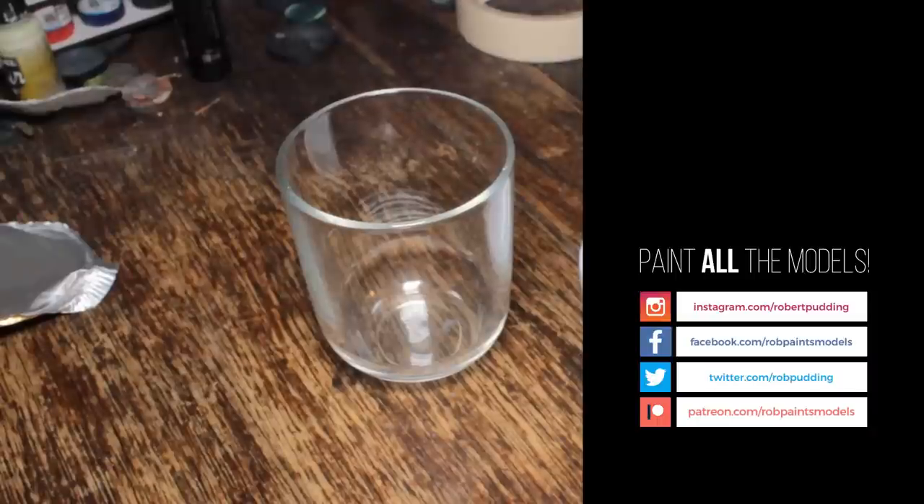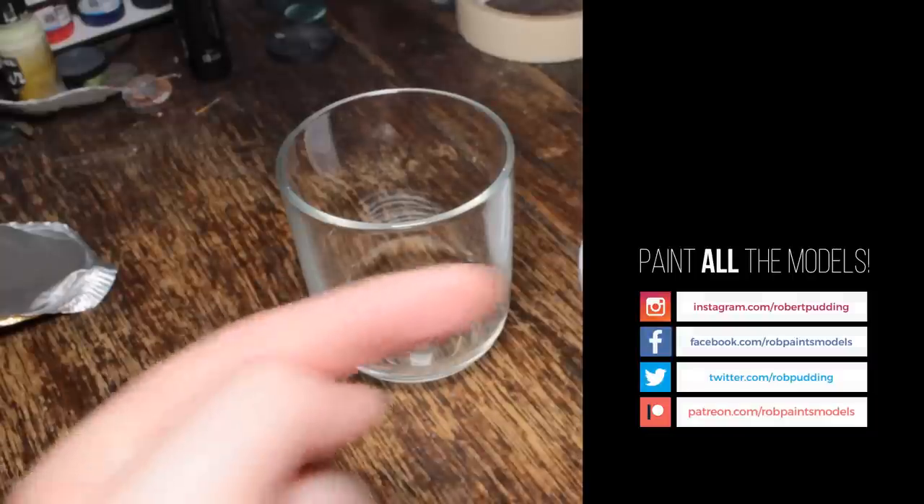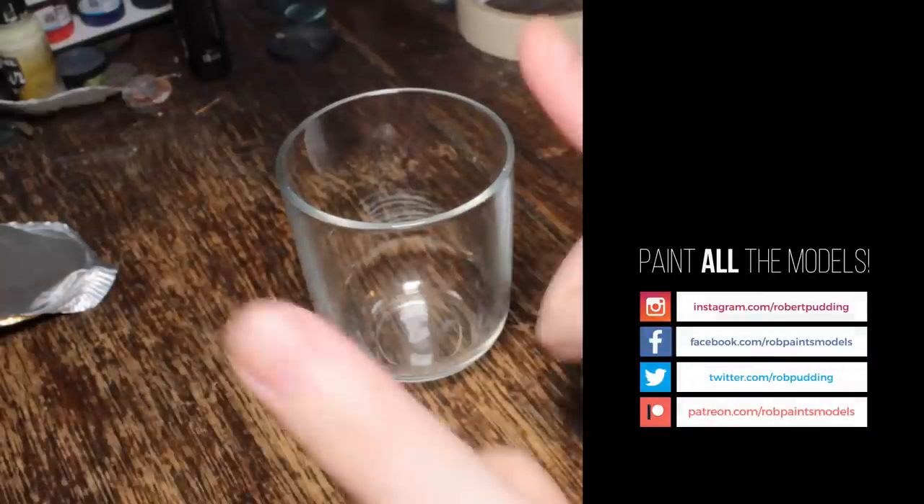Subscribe. Patreon. Paint all the models. Bye bye.